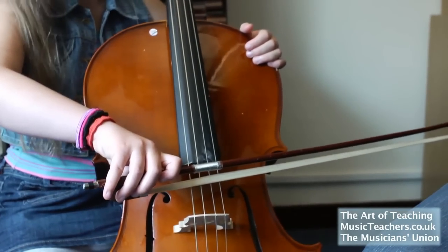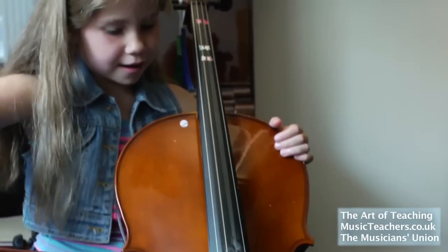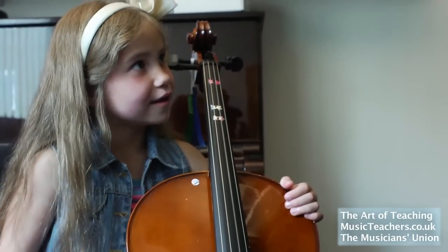Well done! Now give us a nice big D. Bravo! Excellent!